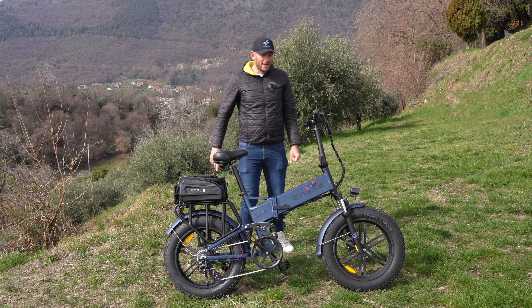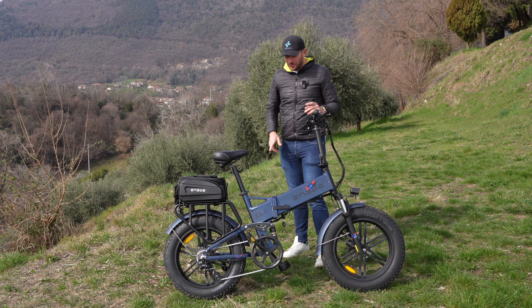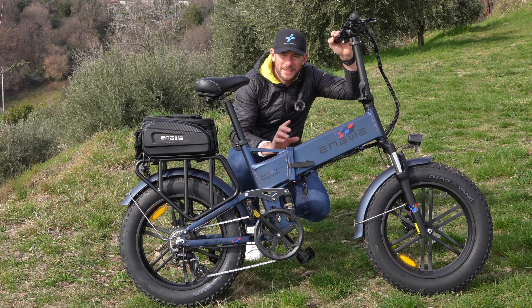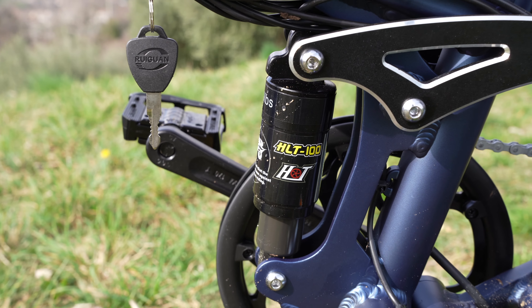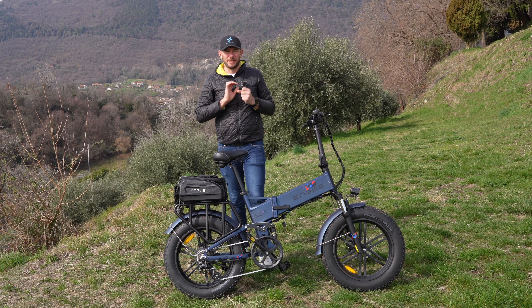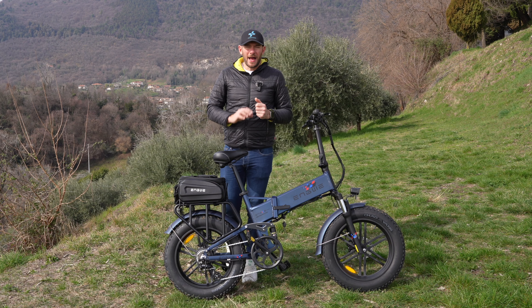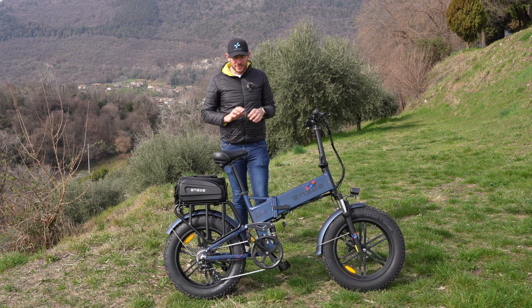Doppio sistema di ammortizzazione: nella forcella anteriore troviamo una forcella idraulica, e anche nella parte posteriore c'è un sistema di ammortizzazione che mi ha tenuto sempre attaccato al suolo anche su terreni sconnessi — quindi approvato a pieno. Migliore di quelli meccanici che danno una risposta brusca; questi di tipologia molla su olio hanno una risposta più fluida e meno brusca.